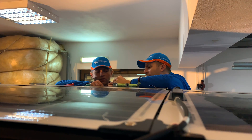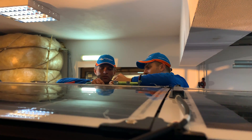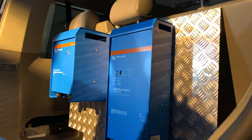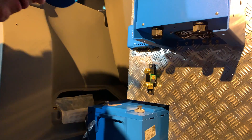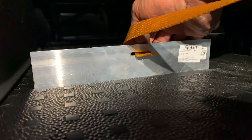Two of the largest items — an isolation transformer and a Multi-Plus Compact — were fitted to the panel first, giving a good idea of where to place other items. The aluminium sheet was cut out slightly to the bottom left to fit the lithium battery up against the rear seat mount, again providing a solid structure to fit equipment to.